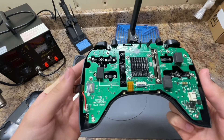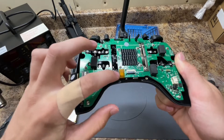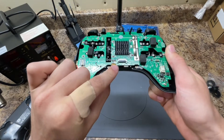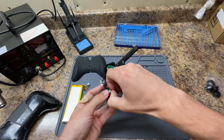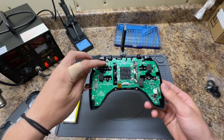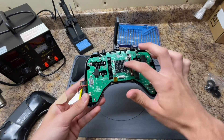Once you're on the inside of your controller, the first thing you're going to want to do is disconnect this connector and pop off this ribbon connector right here. This comes right off like this, and this pops right out — it's a little tough, it's a little small. Now we're going to go ahead and remove 12 screws: four here, four here, and four in the middle.